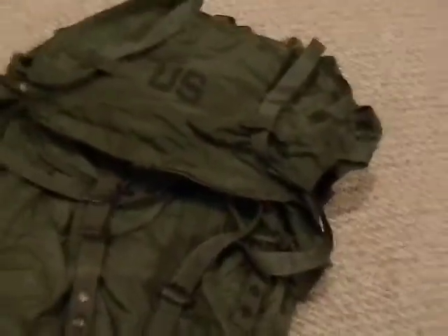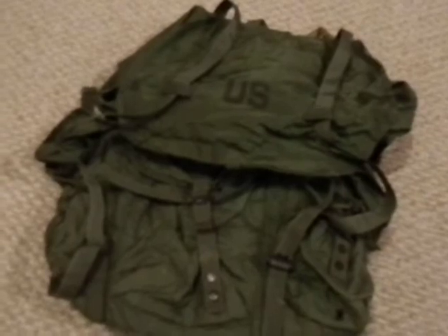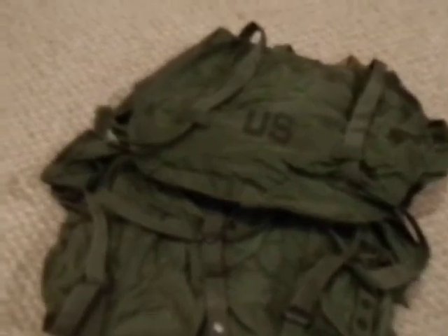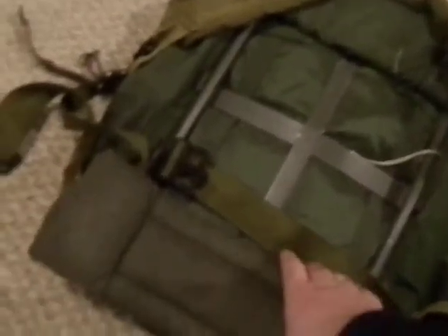The ALICE packs were kind of the precursor to the MOLLE stuff — they came up with the idea of straps and clips and all that. Things have changed a lot since then, but they are an external frame pack. As you can see, the pack has a nice hip pad or kidney pad, and it keeps it far off your back with a nice gap so it stays a good ways off your back. You can actually pull the frame out if you don't like it, which is nice because I don't always like to keep it in.